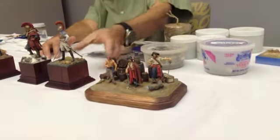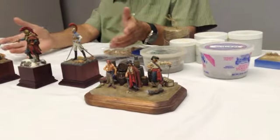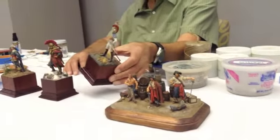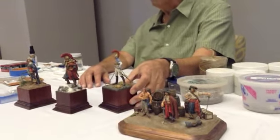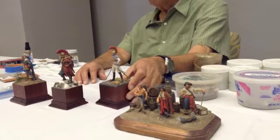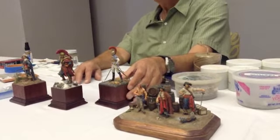Ground cover doesn't have to be natural. This is a cavalry officer, and I thought, let's put him on a flagstone or granite stone courtyard — maybe the floor of a stable or something like that.